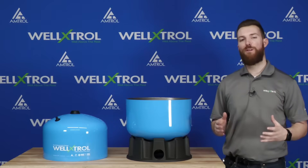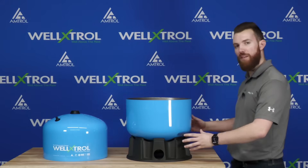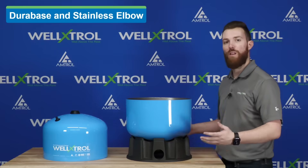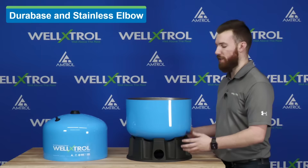The best way to learn about Well-Extrol is to build one here today. On the table I have my water dome already set up with my Dura-Base stand. The Dura-Base is the plastic stand that you can order with Well-Extrol from the factory. Now I want to jump into the clean water technology component of our water chamber.